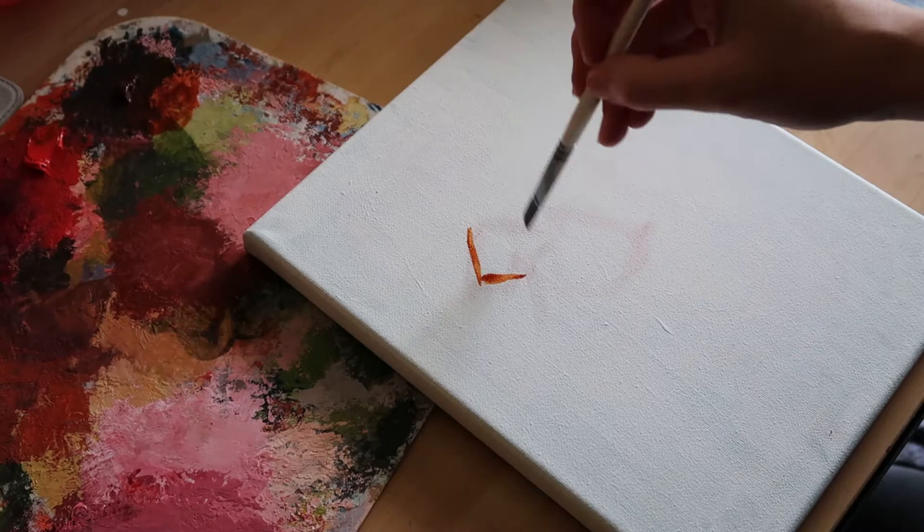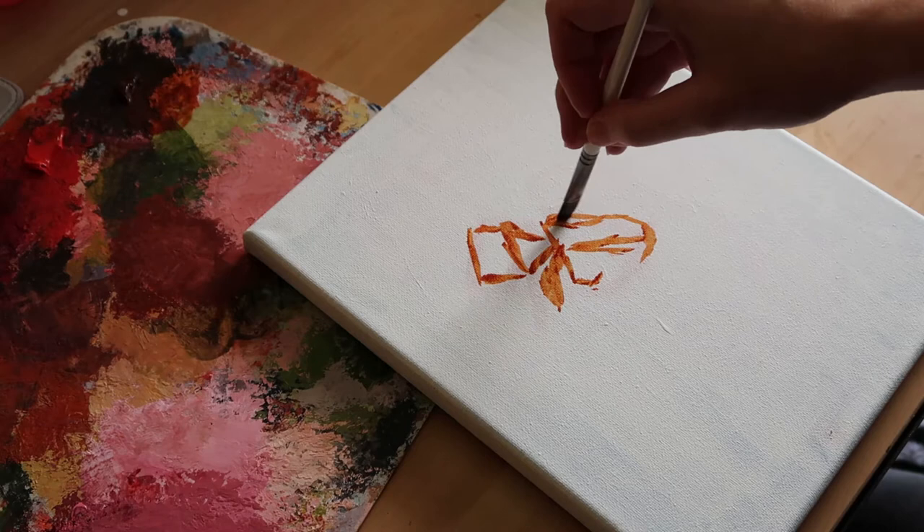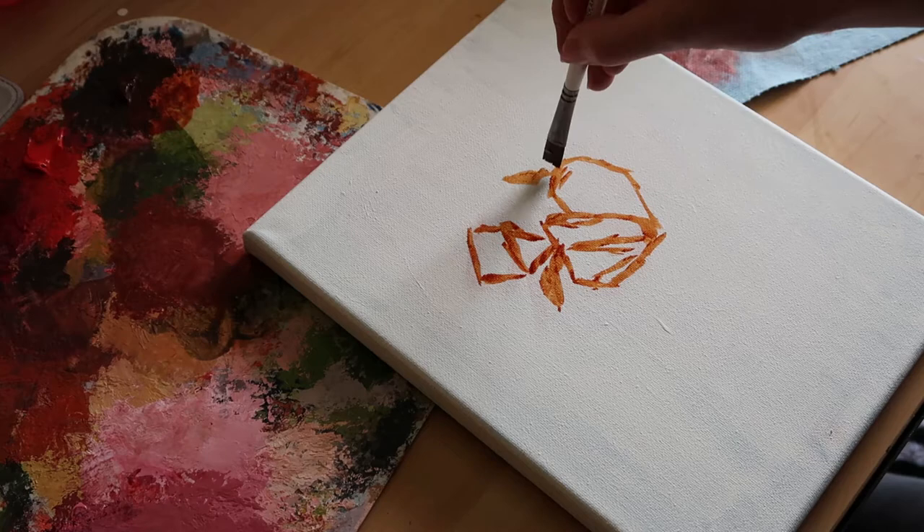Hello friends and welcome back to the studio. Today I am starting a new painting. I recently found a spring cactus, or an Easter cactus, and since it's starting to bloom I wanted to go ahead and paint it.